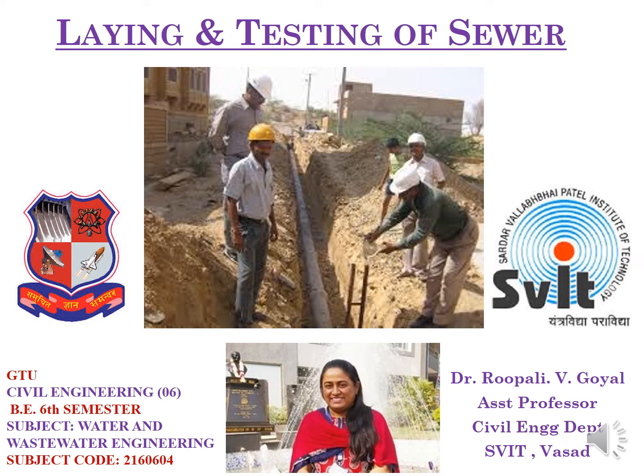Hello students, myself Dr. Dupali P. Goyal, Assistant Professor in Civil Engineering Department, S.P.A.T. Vassar. Today I am going to cover the topic of Laying and Testing of Sewer, which is included in BE Civil Engineering 6th Semester for the subject of Water and Wastewater Engineering having Subject Code 2160604.